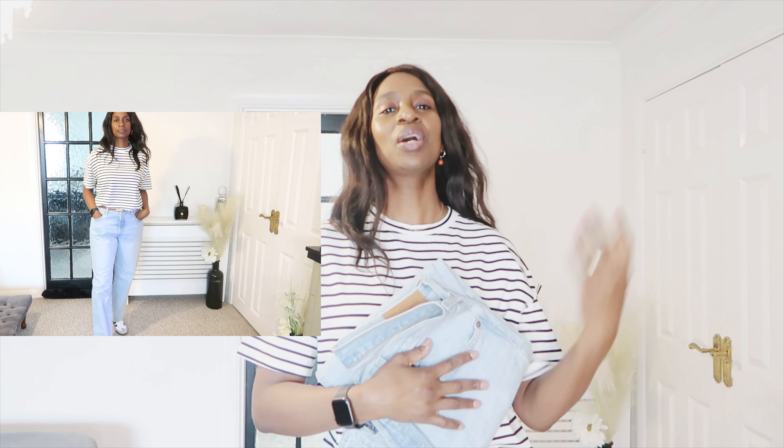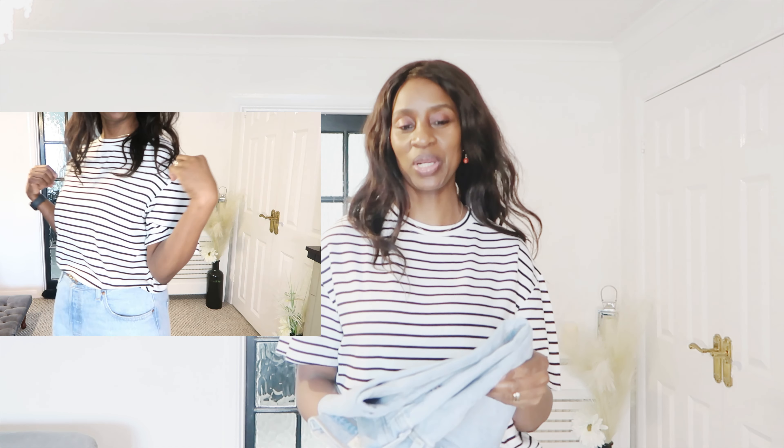Those are all my new ins for this transition period — I hope you enjoy styling them and get some inspiration for what you may need. Most of these are basic items that are lovely for transitioning into the warmer spring and summer months. Thank you so much for watching and for being part of my journey. If you love watching but aren't subscribed yet, please do subscribe — until next time, take care of yourself and each other!